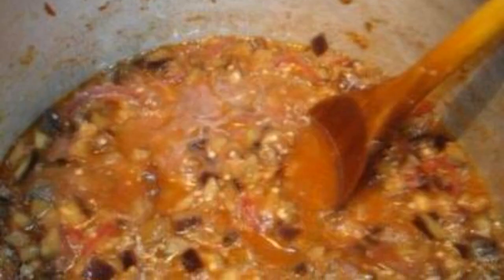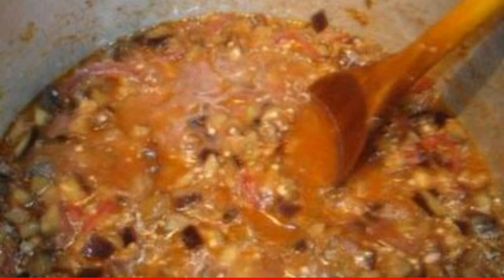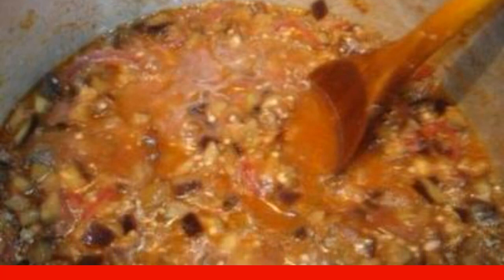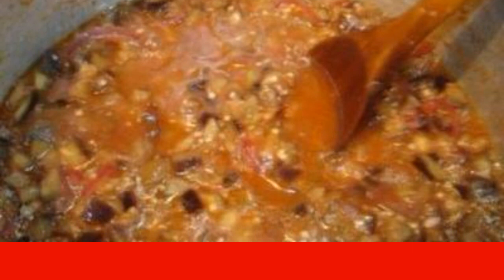Step four: mix all remaining vegetables and seasonings with a blender until smooth. Step five: put the liquid mixture in a saucepan and add the eggplant and onion, stir, bring to a boil, and after it boils keep on fire for another 20 minutes.